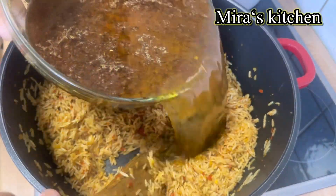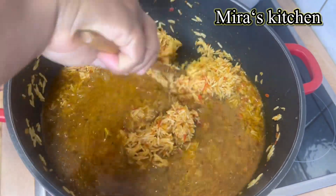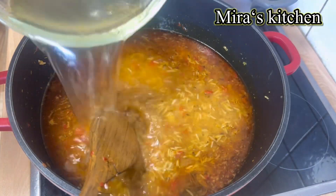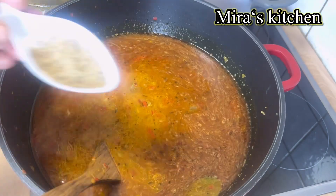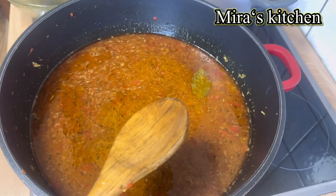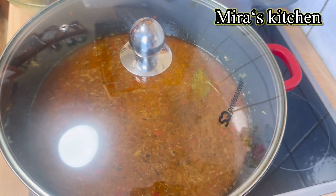At this point I added the stock water and mixed to combine. Once that is done, I added a little water to the level of the rice. Feel free to adjust for salt or seasonings if required. Once done, cover the pot and let it cook until the water dries up and the rice is well cooked.